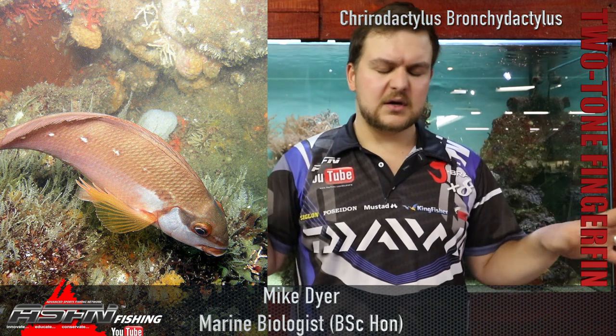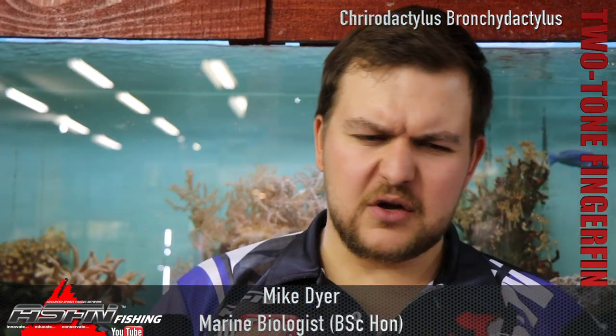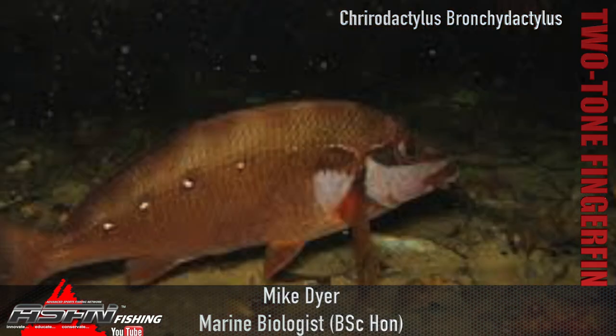They can sit on the rocks with their fingers on the rocks and prop themselves up and move around, almost like a gurnard does. Overall it's a chunky body, almost like a goat fish type, but with the head being a little bit different and the mouth slightly further up.